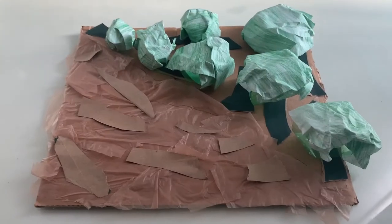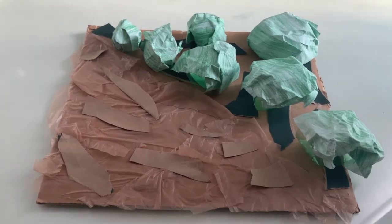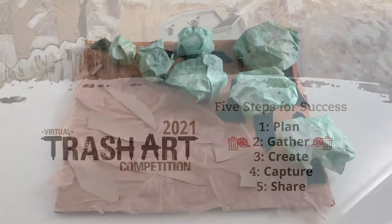I'm Jillian. I'm a sustainability assistant at PPCC and this is my DIY video for trash art.